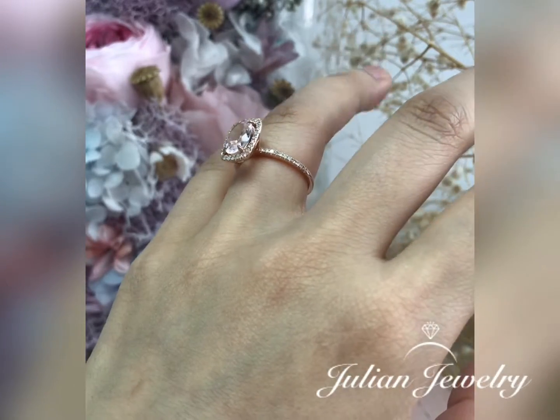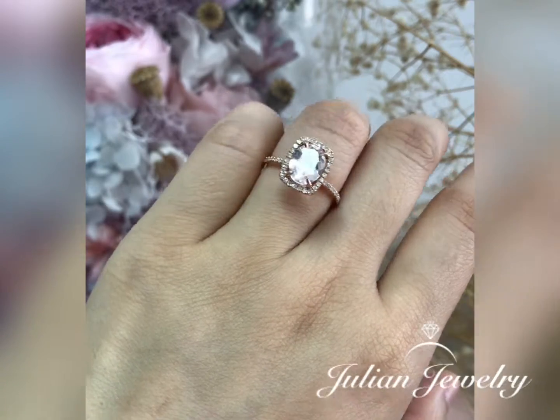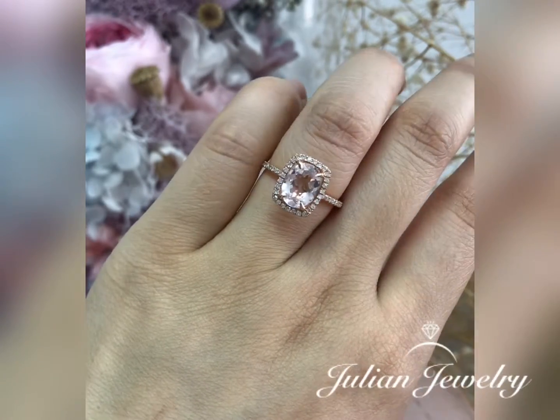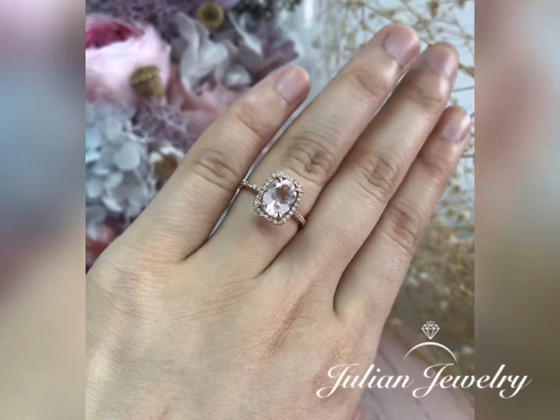It is the 7 asterisk 9mm oval cut classical morganite engagement ring. To add a stunning effect to this engagement ring, it is finished in a half eternity diamonds ring band.